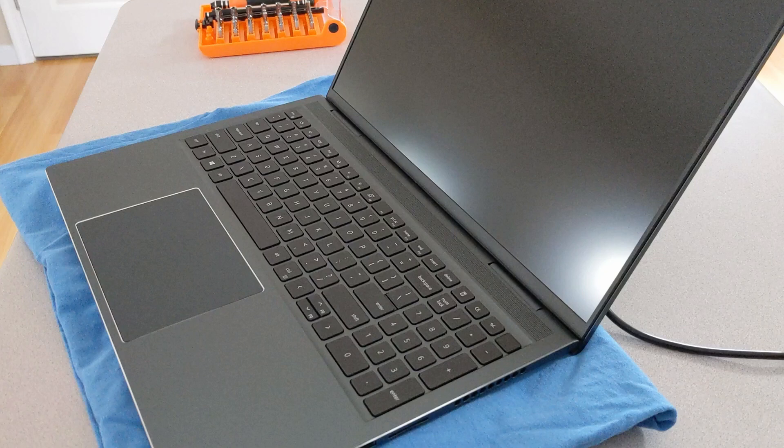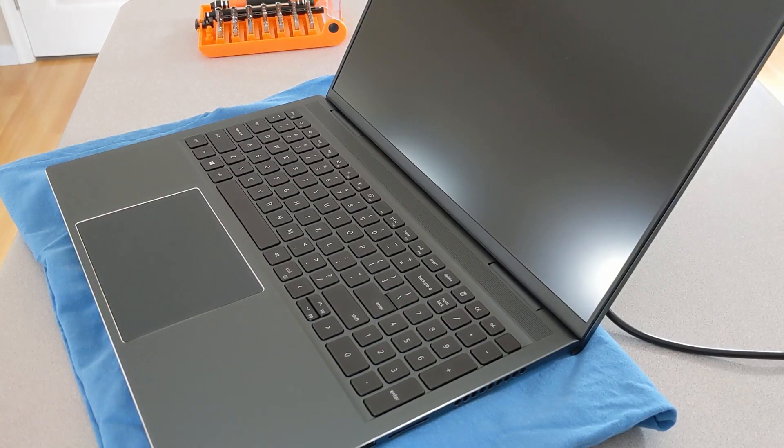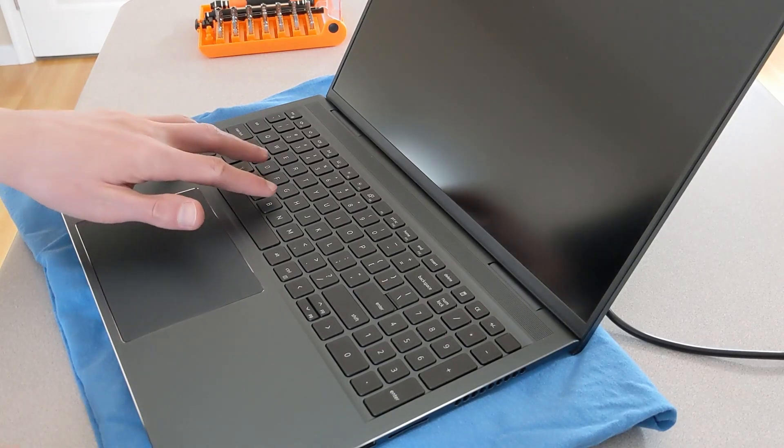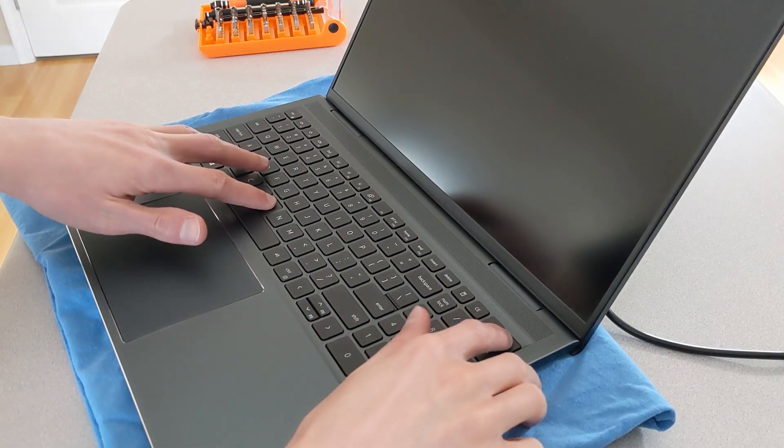Recently, many have reported success with a fix that a user by the name of Jack Ness came up with. He provided a very helpful post breaking down detailed steps of the process. I figured as I performed the fix on my own laptop this morning, I'd record the process for anyone who's interested. The first step that Jack mentioned is to put the laptop into service mode.